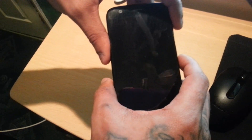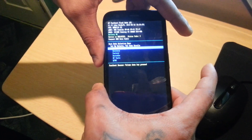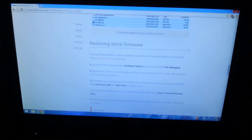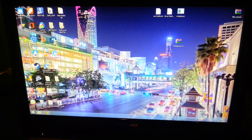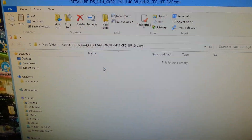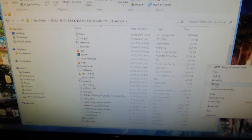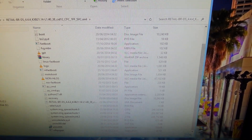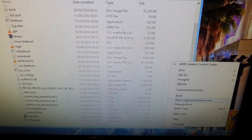Now you need to put the phone into download mode. Press the volume down and the power button together, then let go. Your phone should now be in download mode. Open up the folder with the stock firmware, find a blank space, and press Shift and right-click until it says 'Open command window here'.